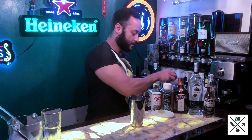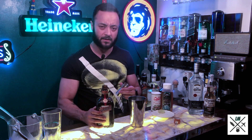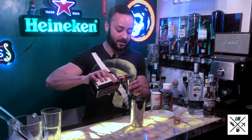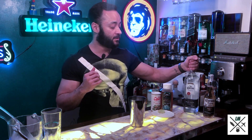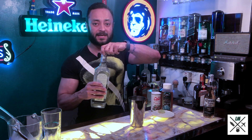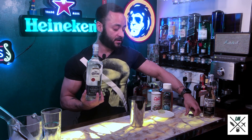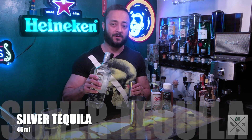Once you put in the lime juice, you take your triple sec and put in about 30 ml of triple sec as well. I'm using Cointreau because it is great — any other brand does not compare. Now, you take your tequila. I'm using Jose Cuervo Silver, and you put in about 45 ml of tequila.